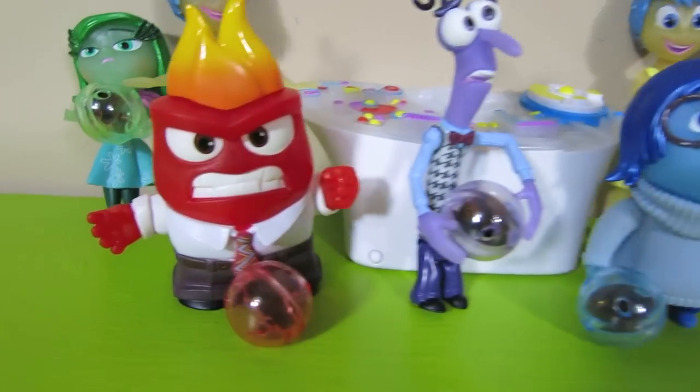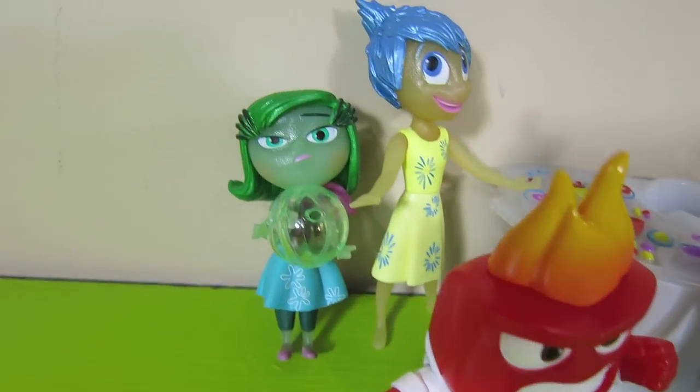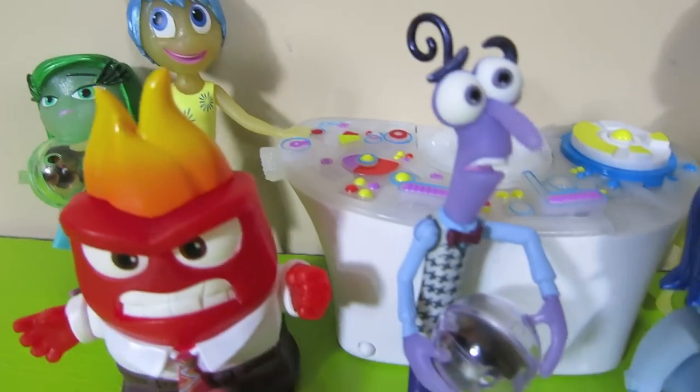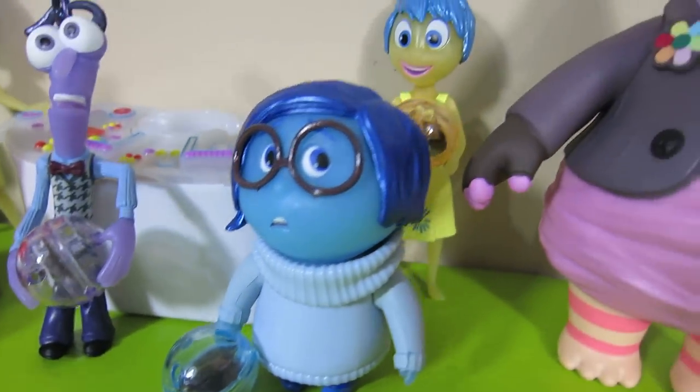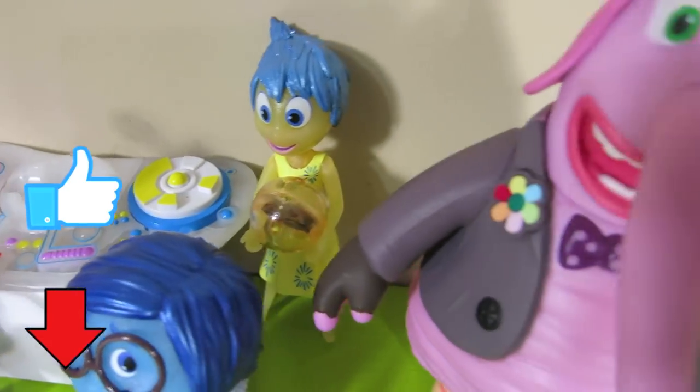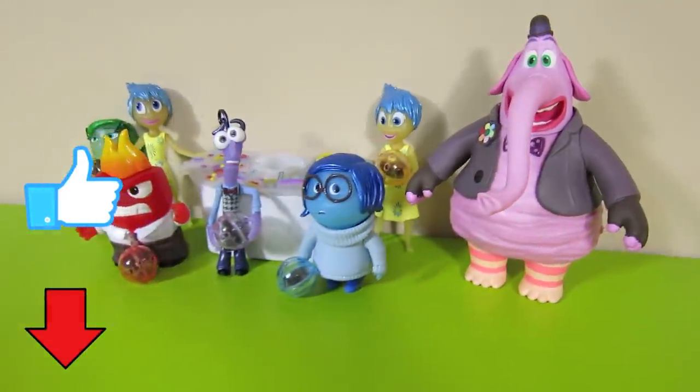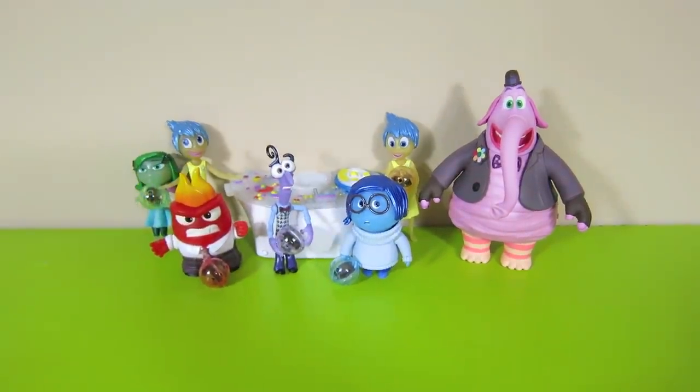So there you have it — the characters from the Disney Pixar movie Inside Out. They're really cool. Have you seen the movie yet? It's pretty awesome. Leave a comment and tell me what you thought. Also, can you please click the thumbs up button right here? That way I know you like this video. Thanks! Make sure you check out my channel for other Disney Pixar characters and for more exciting toys.